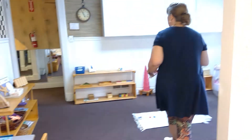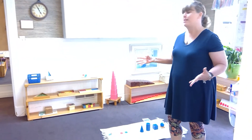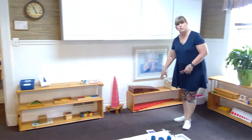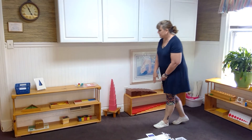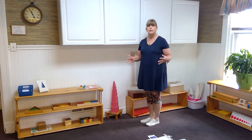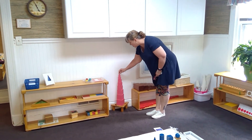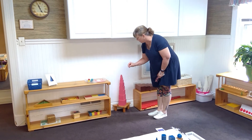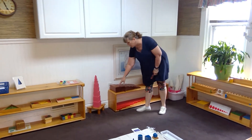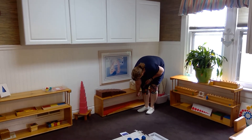Montessori had traditional works she used throughout all of her Montessori schools. You have your pink tower, broad stairs, and red rods, all for size discrimination. With the pink tower, children learn to go from large to small — ten blocks in order from large to small. The broad stairs work on width: is it wide or thin? The red rods go from long to short.